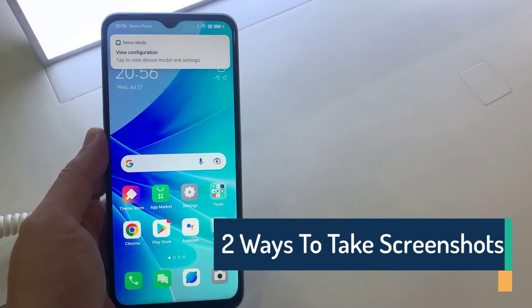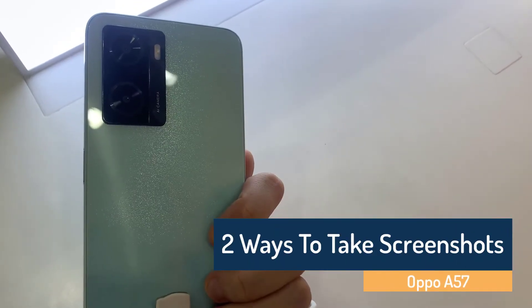Hi everyone! In this video, we will show you how to take a screenshot on the Oppo A57.